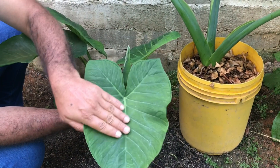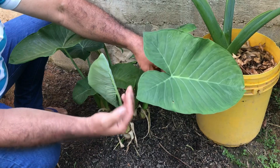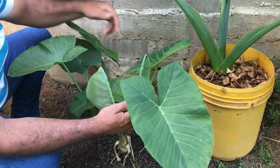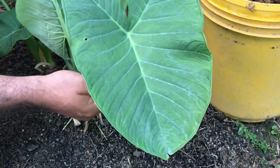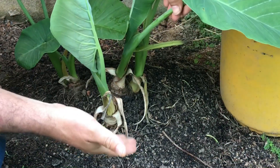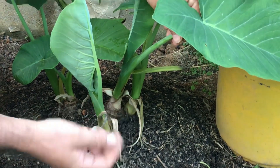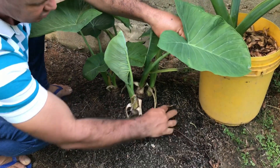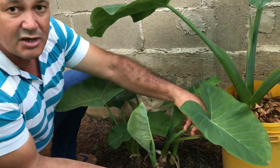Aqui eu tenho uma torceira de taioba que já é antiga, ela já produziu folhas enormes. Porém, as folhas dela agora não passam desse tamanho. Vocês podem observar que já é uma folha quase adulta, mas ela vai passar muito pouquinho desse tamanho. O porquê? É porque a terra com o passar do tempo, mesmo que você coloque todos os nutrientes necessários, vai se desgastando, os nutrientes vão se acabando, tornando-se uma terra infértil, pobre em nutrientes.